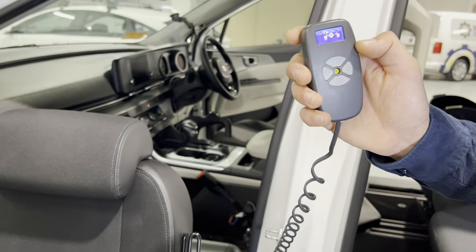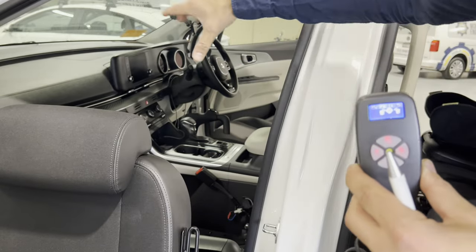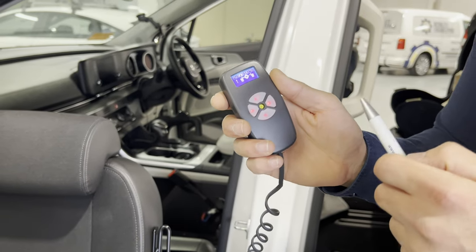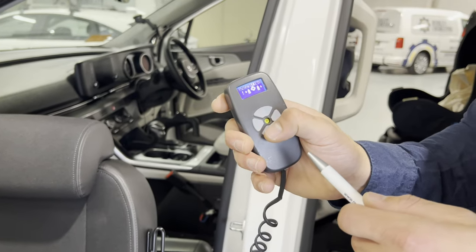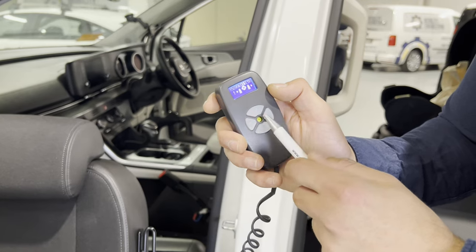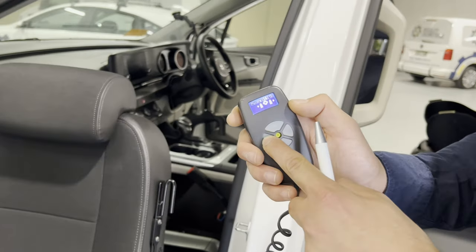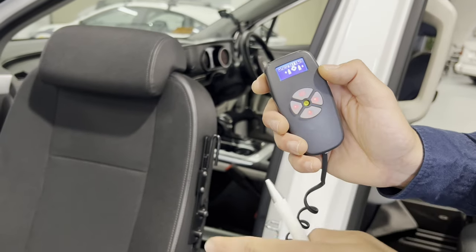Once you have the seat in what we call the home position — seat inside the vehicle facing forward — it will allow you to exit. Now we want to raise the seat up. The left and right buttons are what allow you to move it. Pressing the button raises it up.